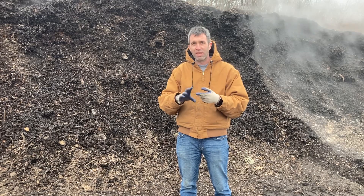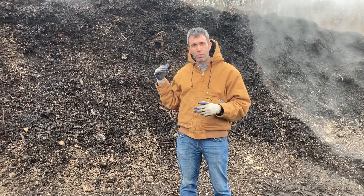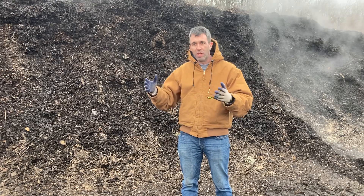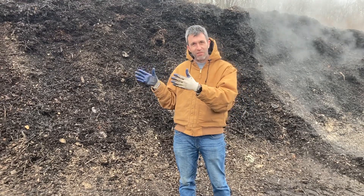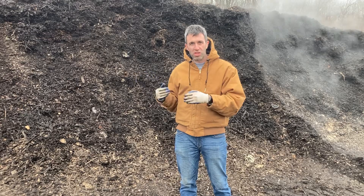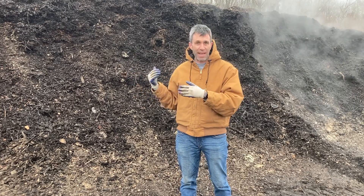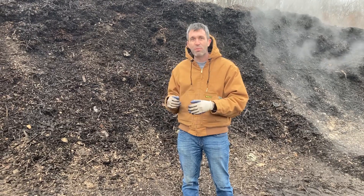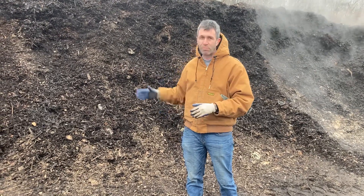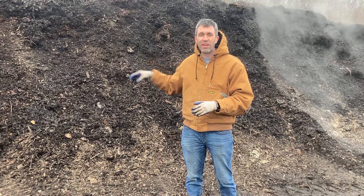Other than temperature, the next thing would be time. This pile we built 12 weeks ago. Based on our production schedule, if it has at least four weeks of aeration, we know it's usually good to go. In this case, we had a little slack in production because of the holidays, so it actually spent closer to eight weeks on aeration. We know just by time spent composting that it's ready to go.